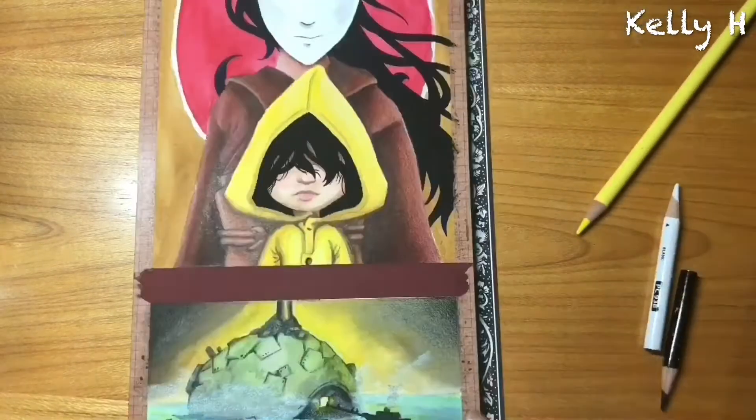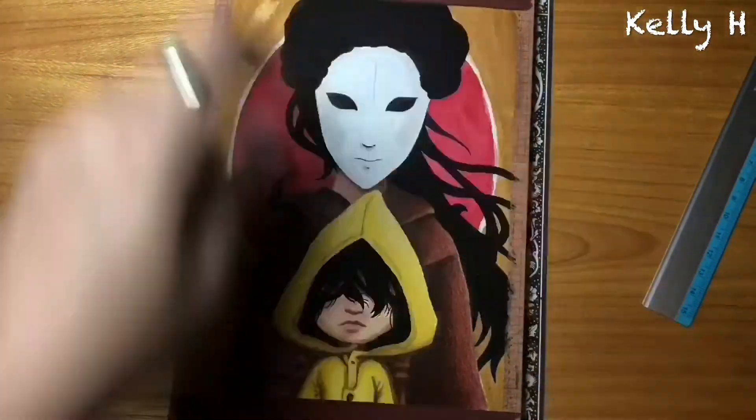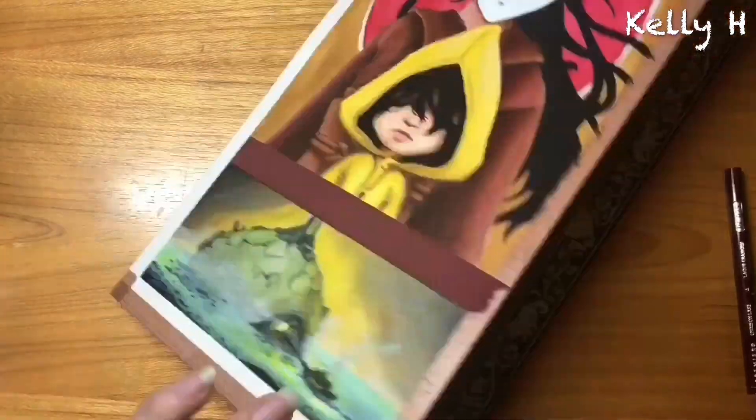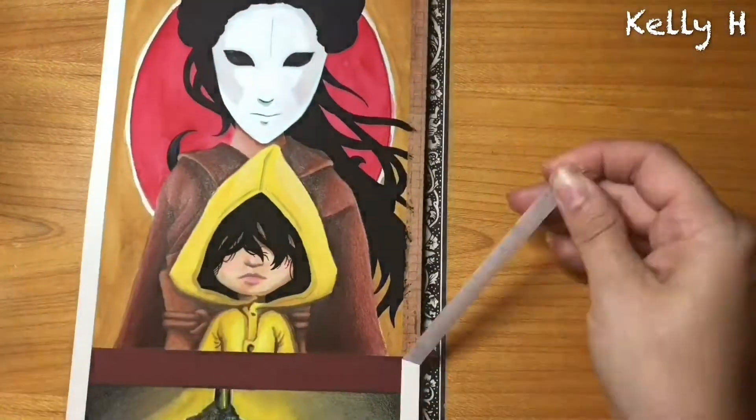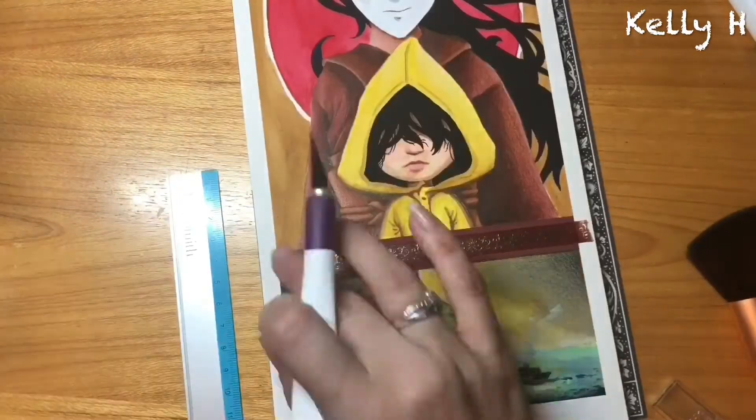If you have not played the game or seen anybody play it, then I highly recommend you check it out, especially if you're into more of the darker, stranger — what the hell is this story about — kind of thing.